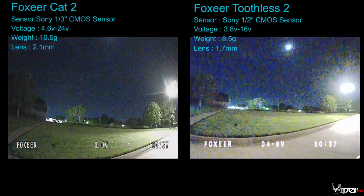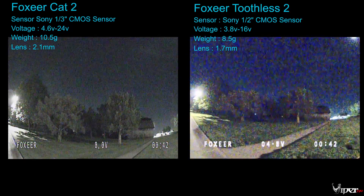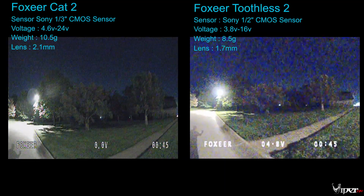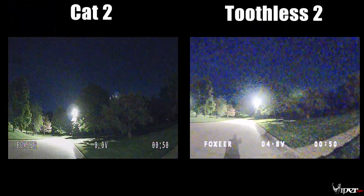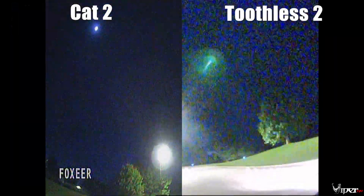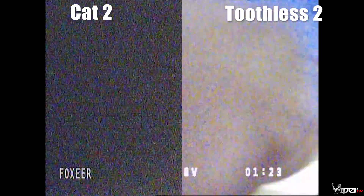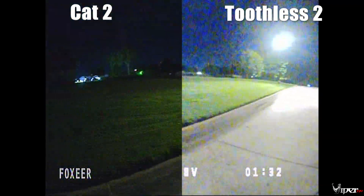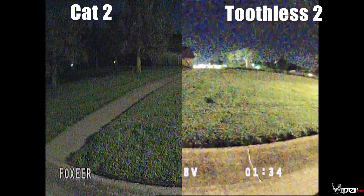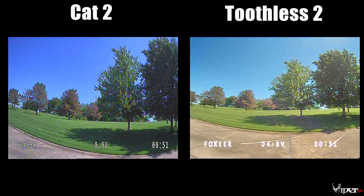We have the Foxeer Cat 2 on the left and the Foxeer Toothless 2 on the right. Starting with nighttime — this is the darkest part of the area — and the Cat 2 is definitely doing a really good job at night. The Toothless 2 on the right gets pixelated with a lot of noise, just trying to get all that light into the sensor. The Cat 2 is performing as advertised, no surprises. The Toothless 2 is still flyable at night though — it's actually a pretty decent camera.